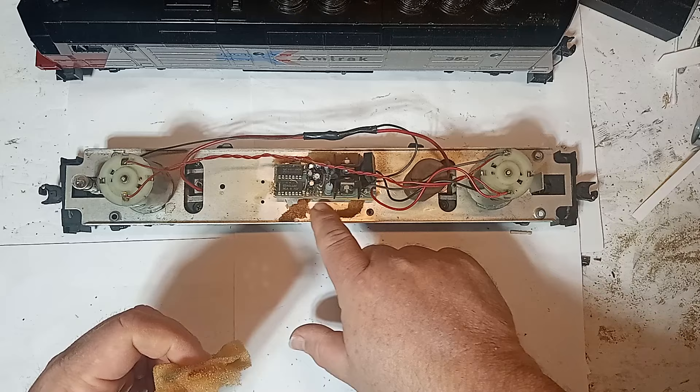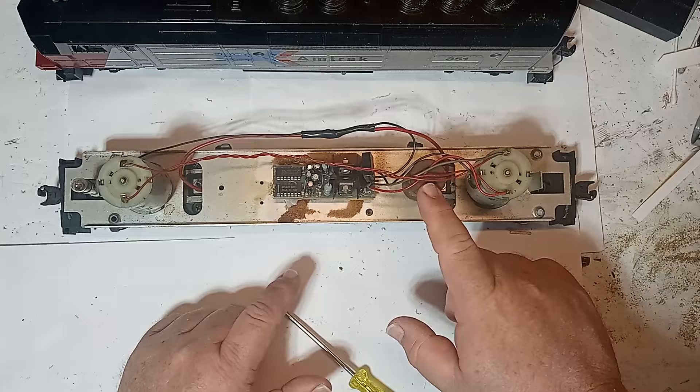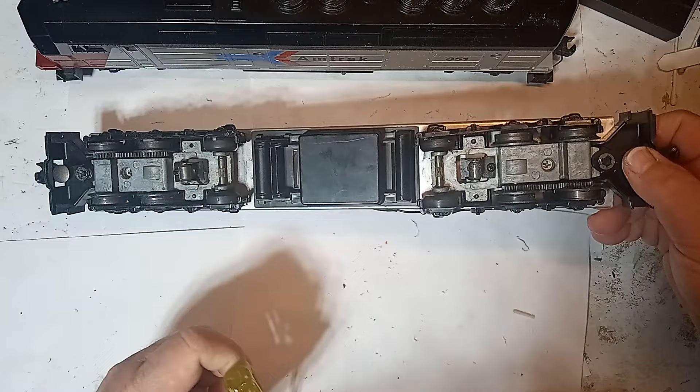Only a single headlight is supplied on this model. There is a brass cylinder for weight attached to the frame. Generally, versions with traction tires have a single weight, while those without traction tires have two weights. Here you can see the traction tires and, well, where one tire is missing.